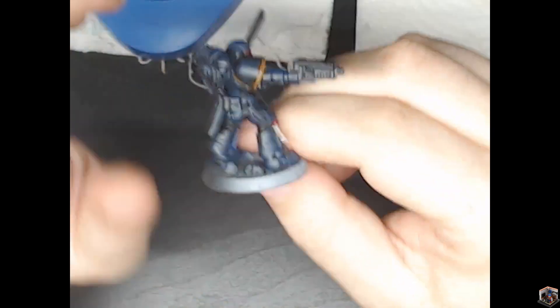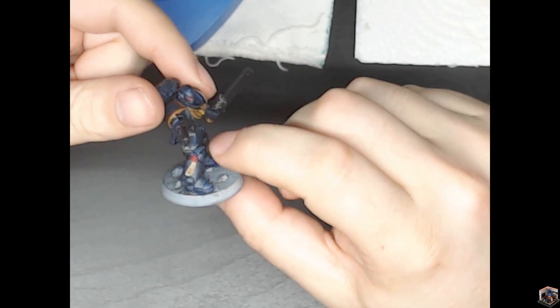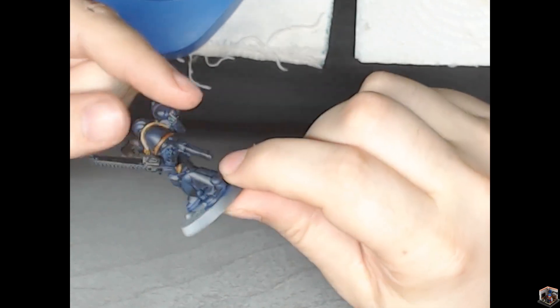I'm not big on highlights — I just don't really care about doing highlights. But overall I think it turned out pretty good for a model that I haven't painted in over 20 years.